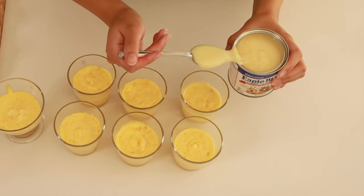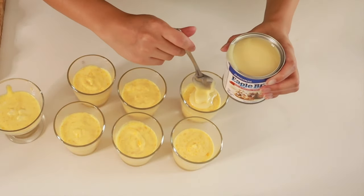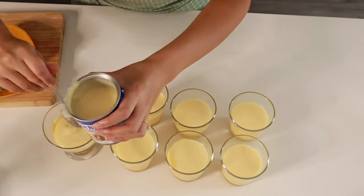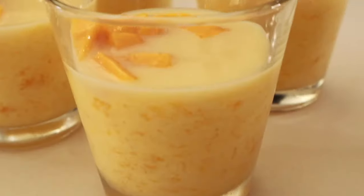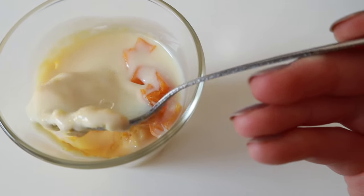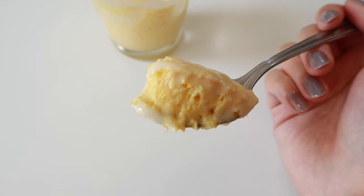To top it, we're just going to take some condensed milk, put about two teaspoons on top, and then add in some fresh mango chunks. If you're not a fan of condensed milk, you can use evaporated milk, or even whipping cream. As you can see, the texture is nice, fluffy, and airy — not too sweet even with the addition of the condensed milk. And it is just so delicious, especially with the fresh mango chunks.